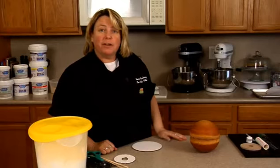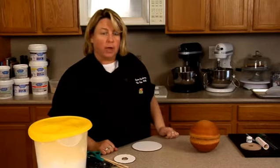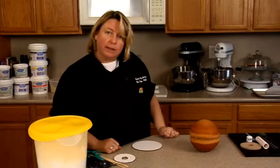Hi! Apparently some people have trouble covering a ball cake with fondant, so today I'm going to do a ball cake that's going to be a golf ball on a tee, and hopefully we can help you figure out how to do this.